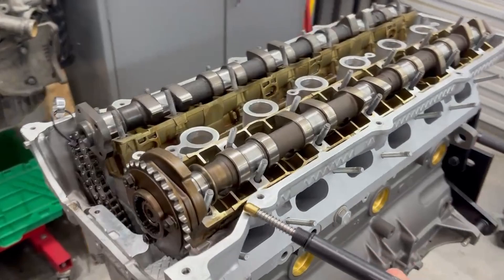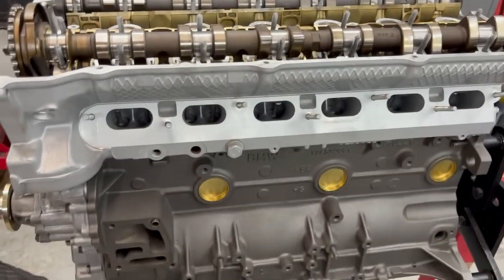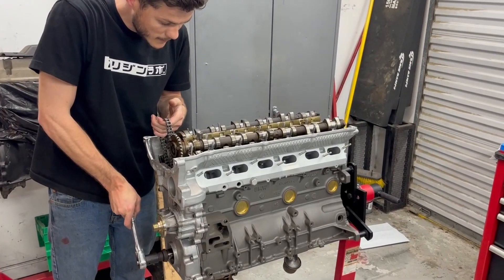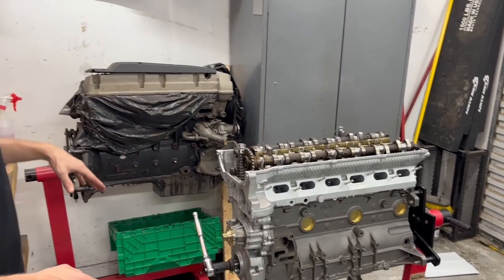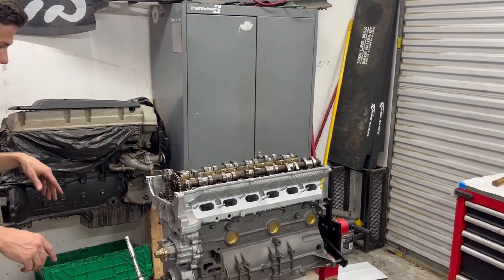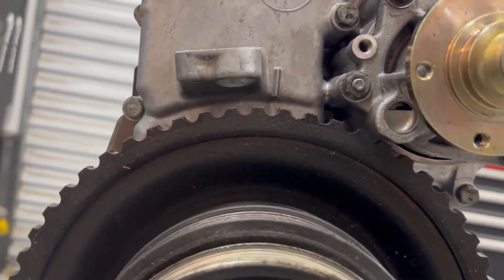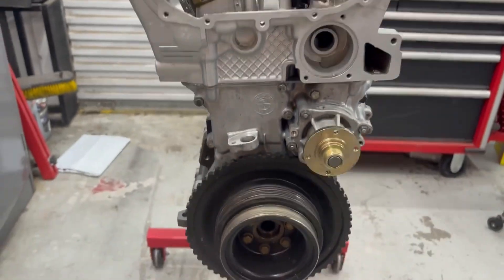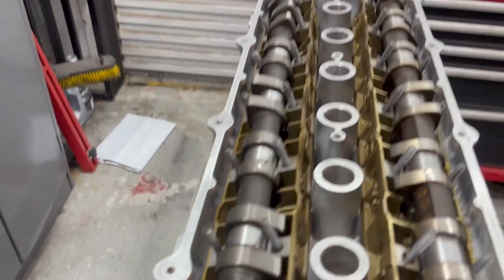We have to get it out of TDC and put it about 50 or 60 degrees before it, then all the valves will clear the pistons. So let's do our check — drop it in. About 60 degrees, 50 degrees, right about there. Then we know none of the valves are going to hit the pistons when we press the cams down. TDC is right here between 10 and 11 o'clock — that drops all the pistons low enough that the valves won't hit them as we turn the cams to tighten them and work them into place.